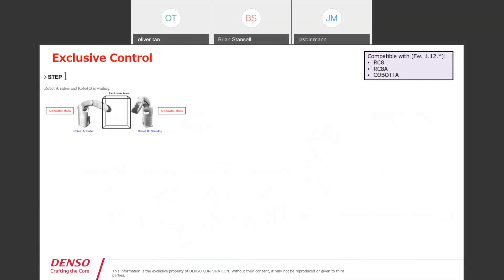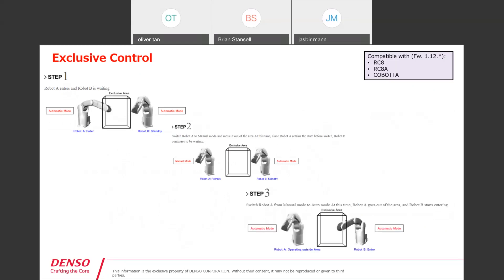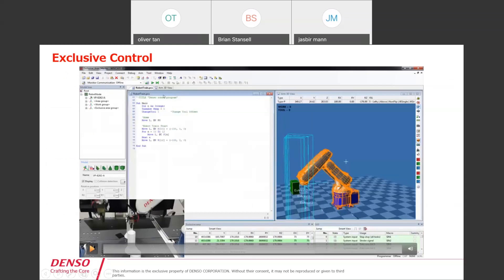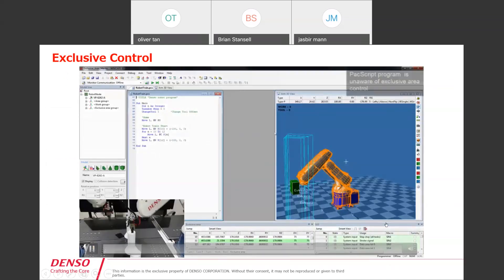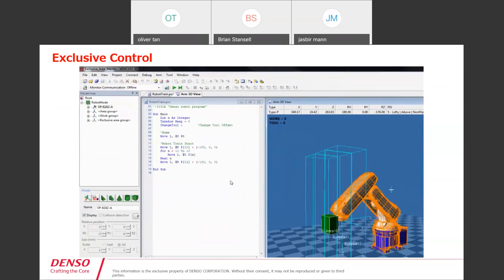The video shows how this is set up in our WinCaps software. From a programming standpoint, you have both robots in automatic mode, then take robot A out and put it into manual mode, put robot B in automatic mode — once robot B has entered the area, you can set up the sequence of when one should be there and when the other should be. Key benefits are simpler programming, tighter monitoring, removes deadlocks, and also monitors the arm and end-of-arm tooling. As you can see on the bottom left, two robots are moving into shared areas with three separate exclusive areas set up.